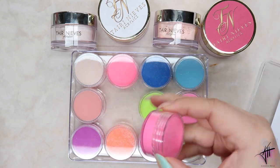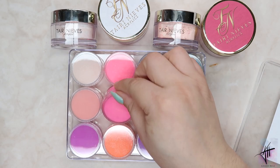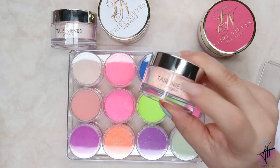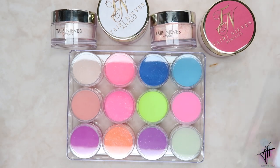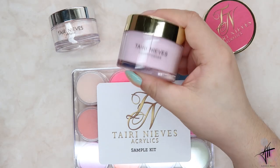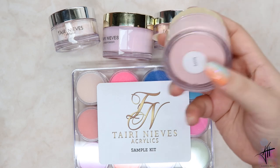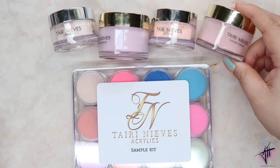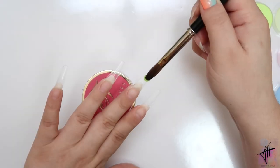The sample kit comes with different colors of her acrylic brown line. One thing I truly appreciate is that all the names are listed on the bottom of the actual little tubs. I did get two of her glitter acrylics and two covers that she just came out with — this one is called Blossom and the other one is called Ivory.